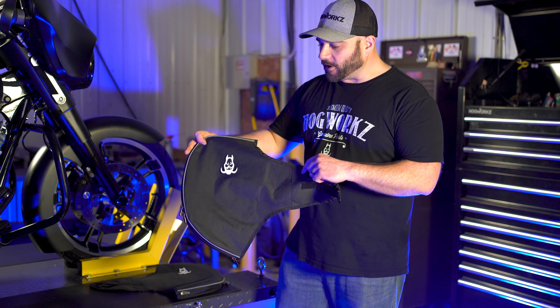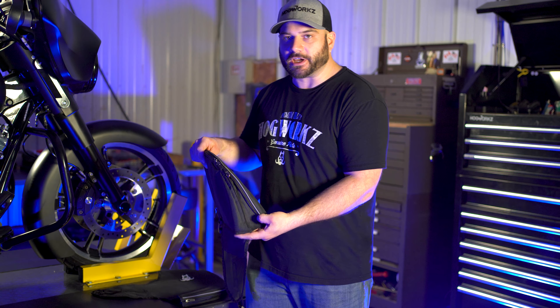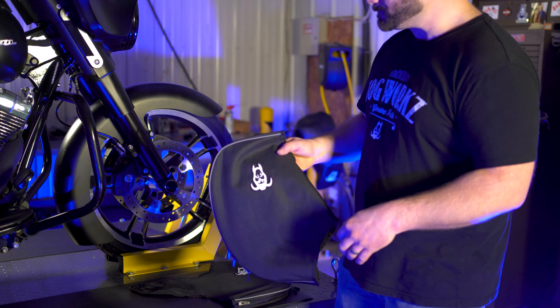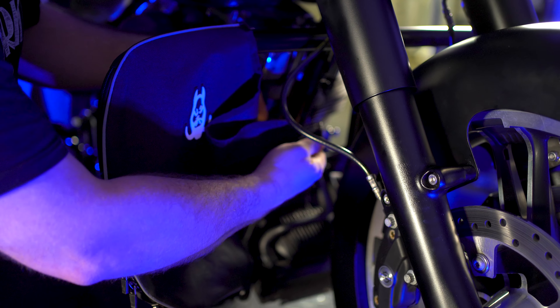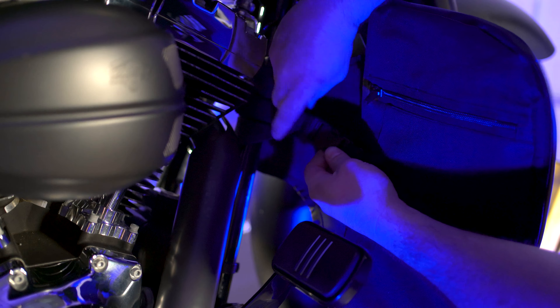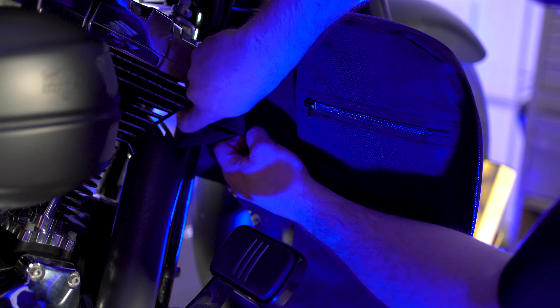The first thing you want to do with your soft lower is unzip the bottom zipper. That's going to give you some room to tighten it at the end. With the Hog Works emblem pointing forward, go ahead and slide it right over top of your engine guard. It's got this clip with velcro on it, so bring this into the cross member of the frame, wrap it around, and on the backside you clip it. You can see it's a little loose, so tighten this strap up a little bit.